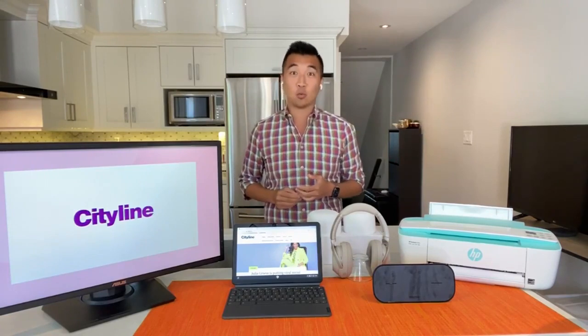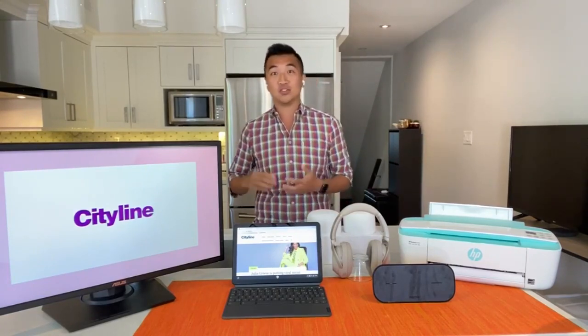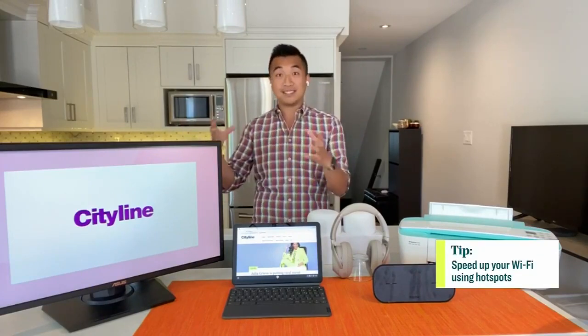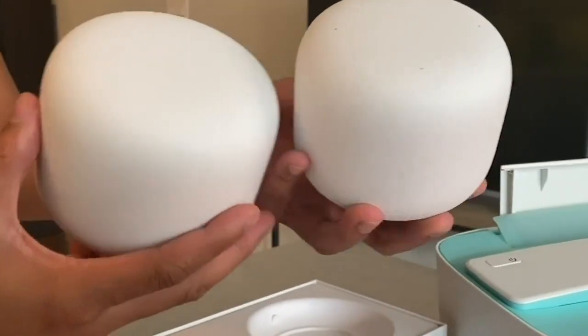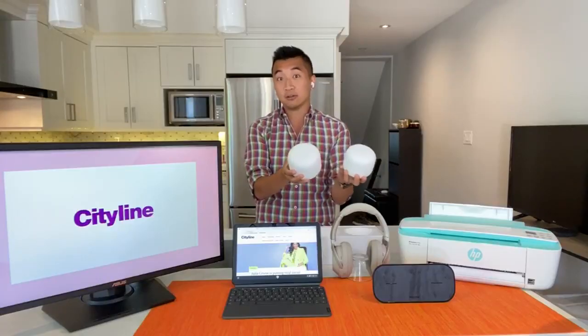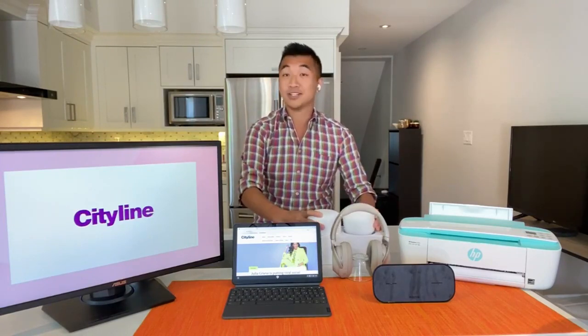The other thing I want to mention too is your Wi-Fi connection. Because more and more of us are going to be doing those Zoom classes now, this is something you want to consider — is your connection strong enough? Make sure you have your workspace near your router. And if you aren't near your router, consider using these Wi-Fi hotspots. This is the Google Nest Wi-Fi. It's great because you can have several of them throughout your house. If you have multiple kids, maybe have them near their bedrooms, for example. And that way you have a stronger connection to do your homework and do those calls.